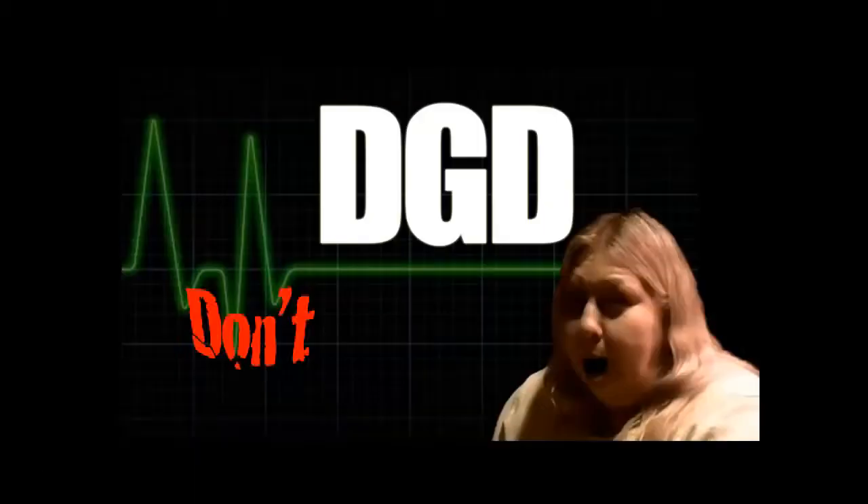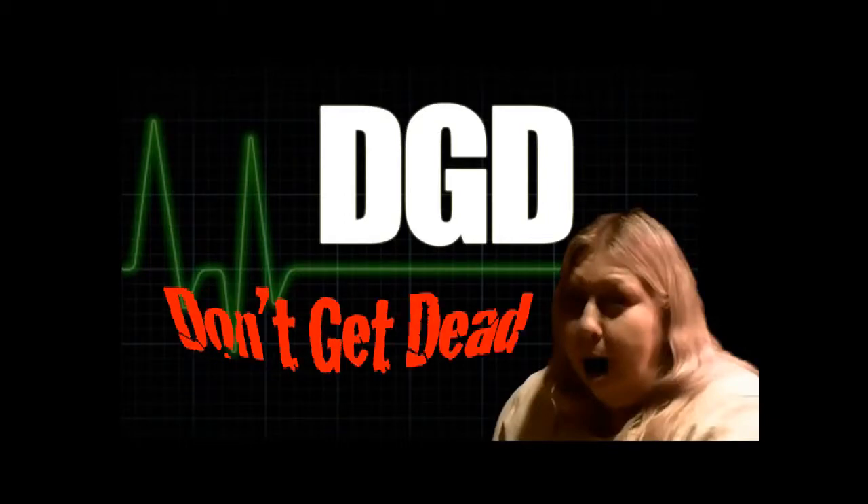The best way not to get dead is: don't go golfing in a thunderstorm. If you're already out there and it starts pouring down rain with thunder and lightning, leave. Who cares — go back later and do it. Or you just have to be really careful and make sure you have all your stuff to play in thunder and lightning. That's the end of 'Don't Get Dead' — by playing golf in a thunderstorm. Thank you, and don't get dead.